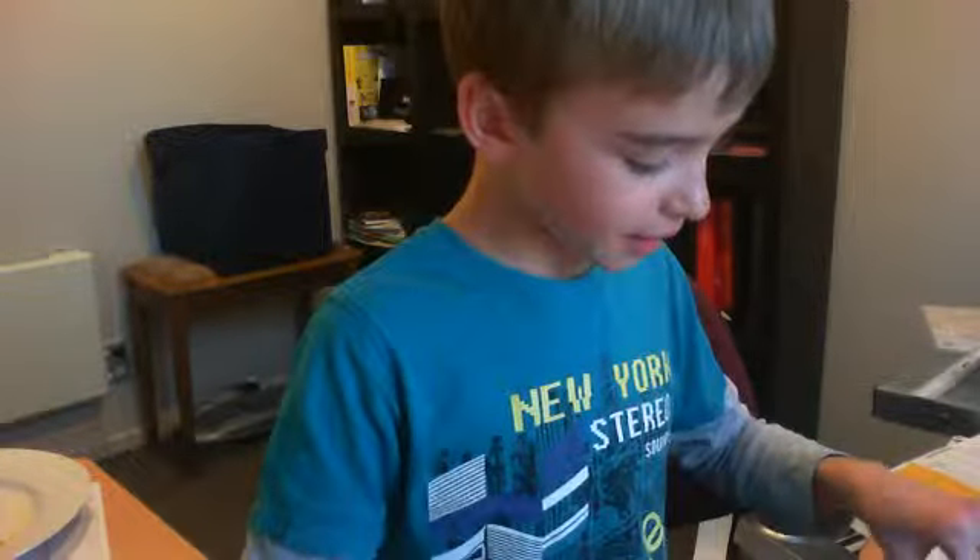Hi guys, today I'm going to teach you how to do a bracelet with your fingers. It's very easy.